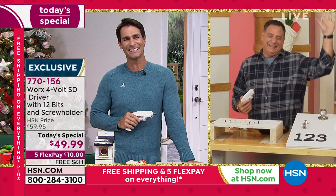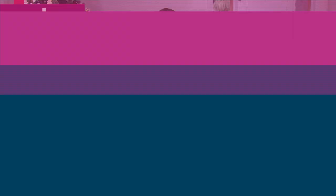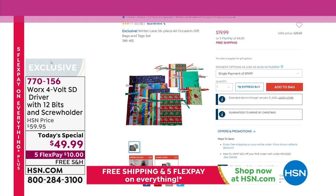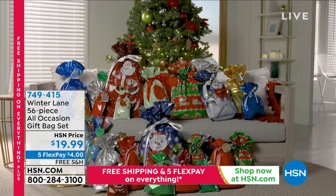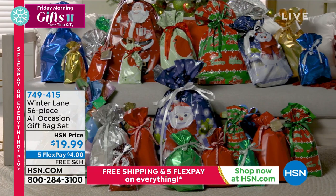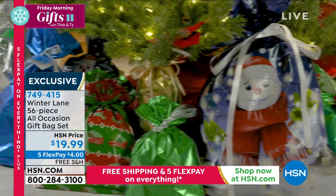While you're over at hsn.com, I want to point out something for gift wrapping. This is from Winter Lane — it's a 56-piece all-occasion gift bag set. Some are holiday themed, some are not themed at all, so it works for weddings, birthdays too. They are reusable, double mylar, and you're getting extra-large bags, bottle bags, small bags, and gift tags — a complete set for a $20 bill, five flexible payments and free shipping.